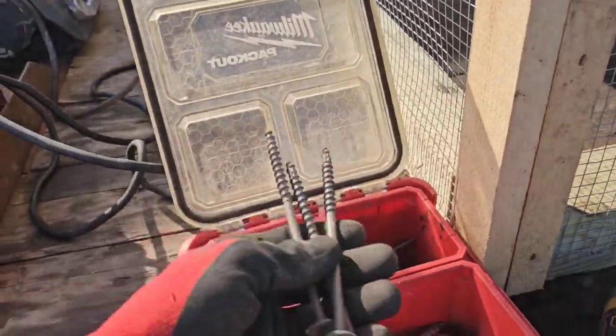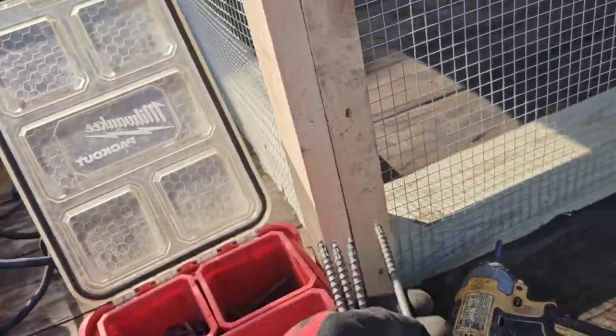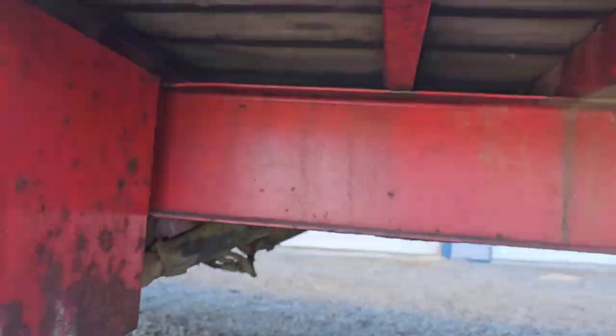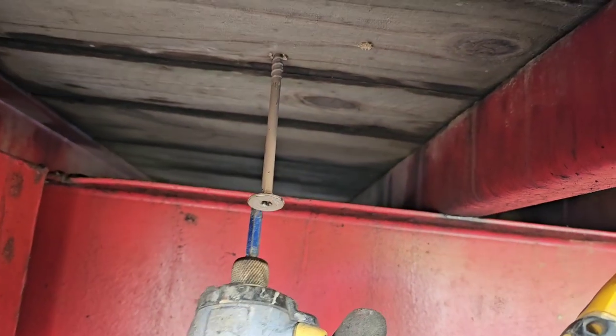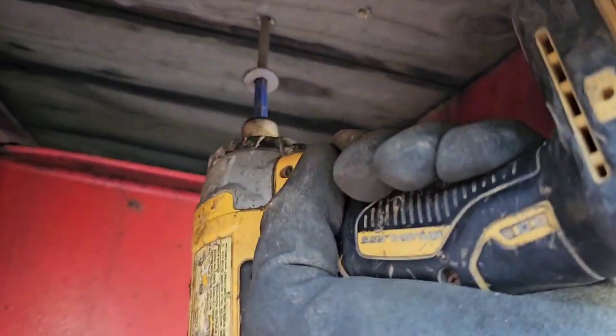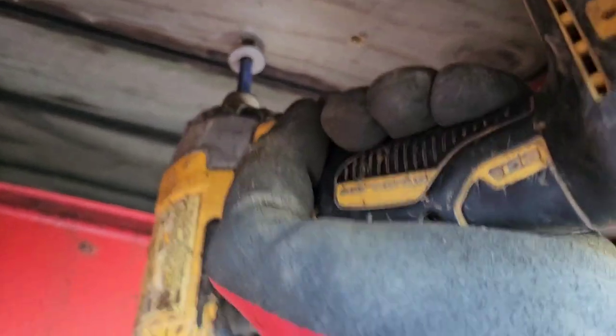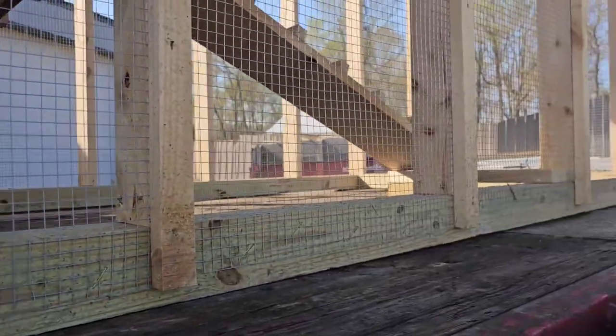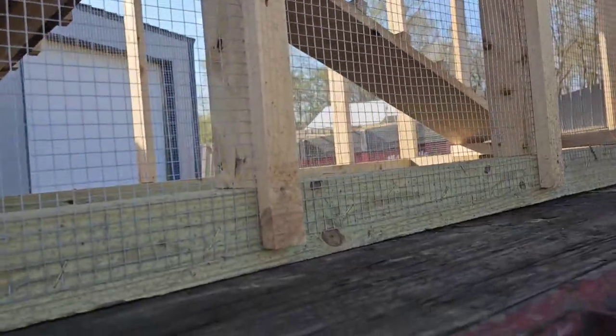Now I'll show you what I do next. I get these long six-inch screws and go up from the bottom - that's how I fasten this thing, put a screw up through the bottom into the 4x4. There it is coming out the top a little bit, went all the way through that 4x4. Now I'll go the rest of the way around and do the same thing all the way around.